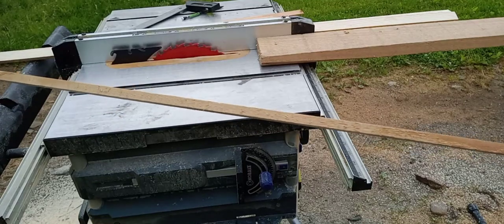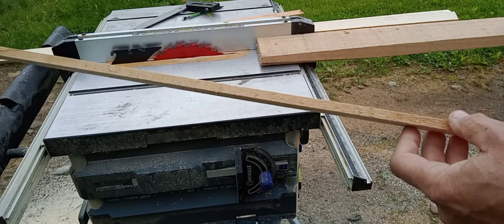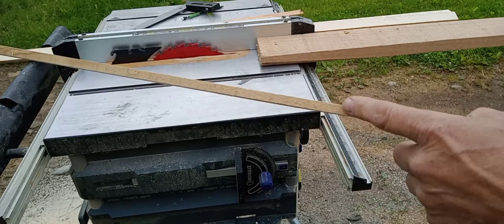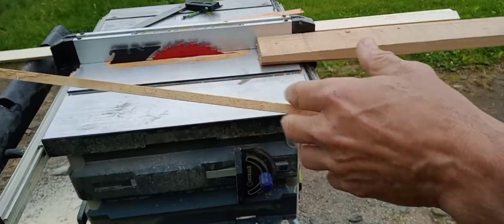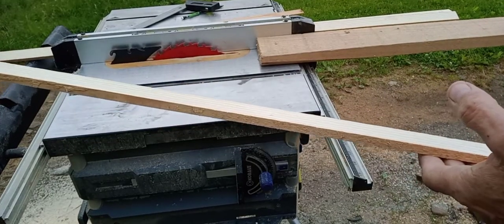The square sides of each of those pieces for the spar caps — aileron spar caps — is three-eighths of an inch. So I'm just cutting a bunch of material, three-eighths of an inch, and then we'll put the angles on them.